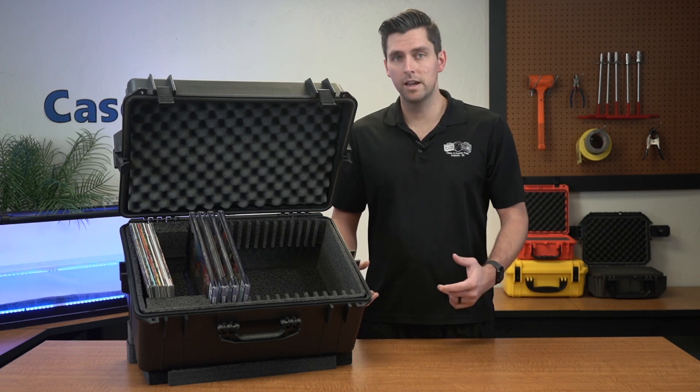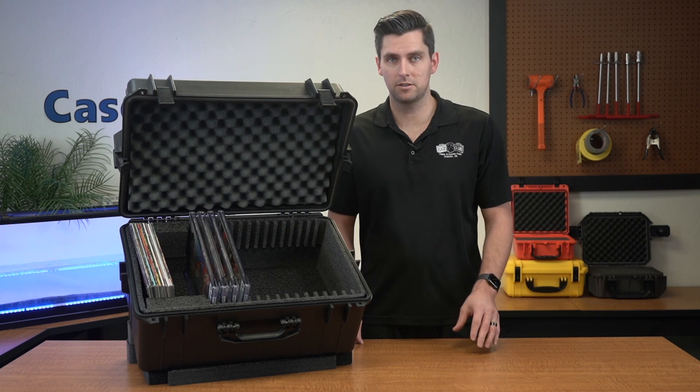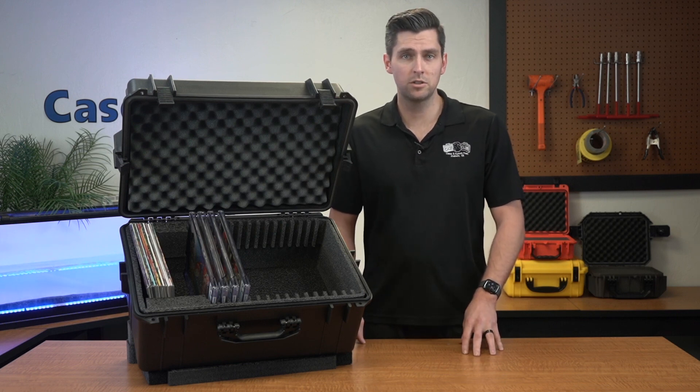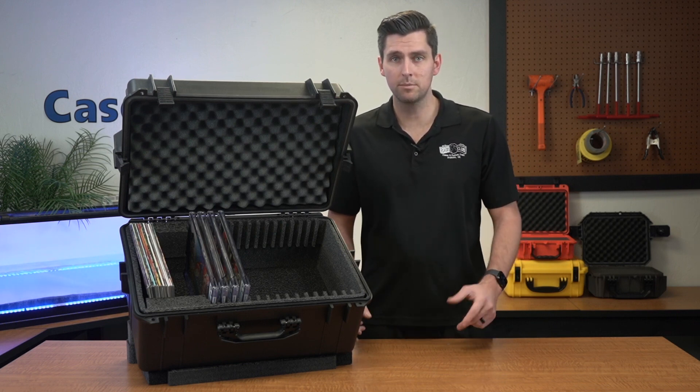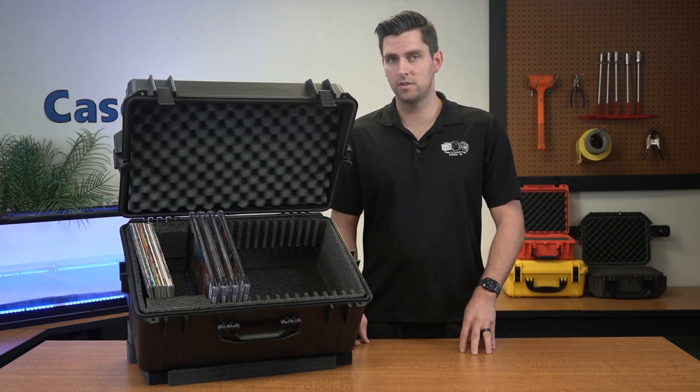Hi and welcome to Case Club. Today we'll be reviewing our 22 to 36 graded comic book slab collector case. It's designed to hold 22 to 36 graded comic books in slabs or up to 224 loose comic books. First, we'll go over the layout of the foam and then the features of the case.